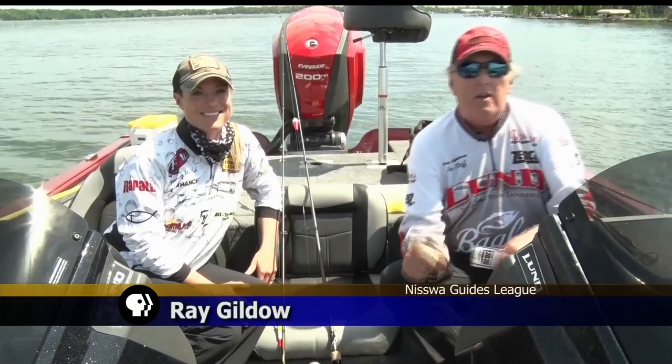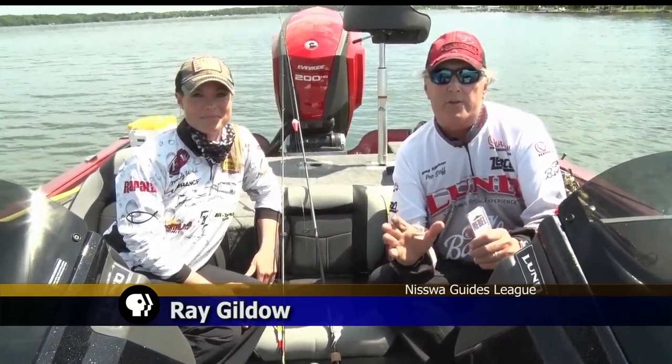And finally, on the last fishing tips of the year, Ray and Mandy talk about their favorite ways to catch some of the more popular panfish. Tonight we're going to talk a little bit about the most popular kind of fishing in Minnesota: panfishing.